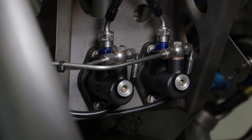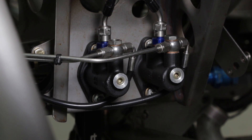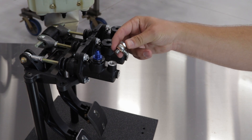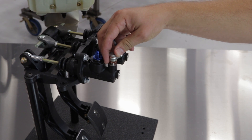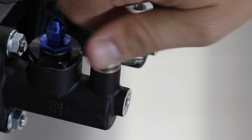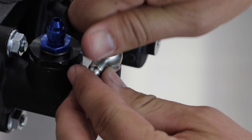The Tilton 76 series master cylinder features dual-outlet ports, and the top port is extra deep to facilitate the use of banjo fittings. These type of fittings can be used on all Tilton AN-3 outlet ports, as long as care is taken to make sure the banjo bolt isn't too long.